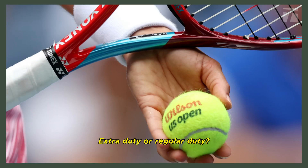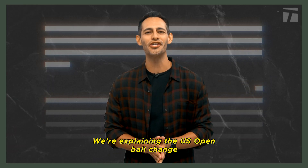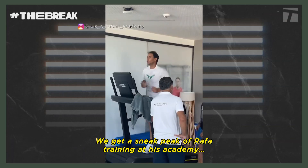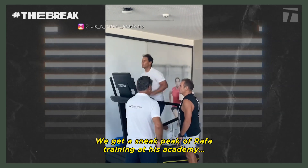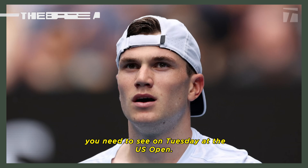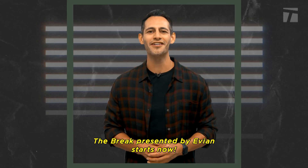Extra duty or regular duty? We're explaining the US Open ball change that might make the women's game look a little different in New York. We get a sneak peek at Rafa training at his academy, and we're looking ahead to all the matches you need to see on Tuesday at the US Open. The Break, presented by Evian, starts now.